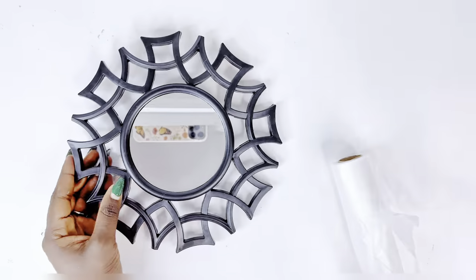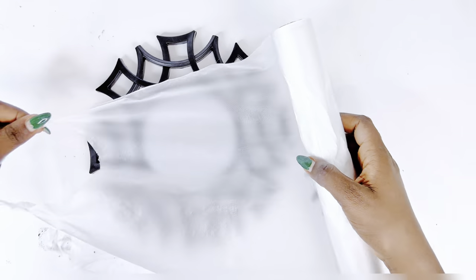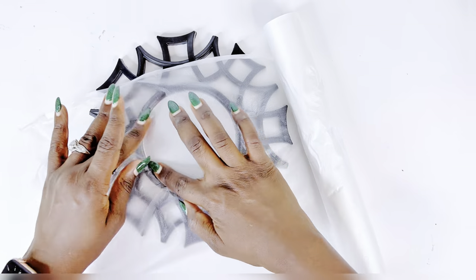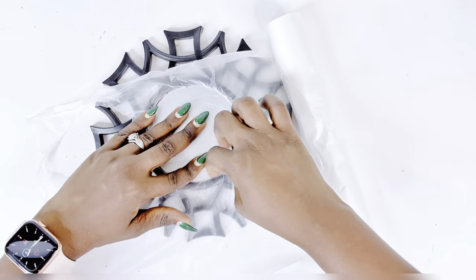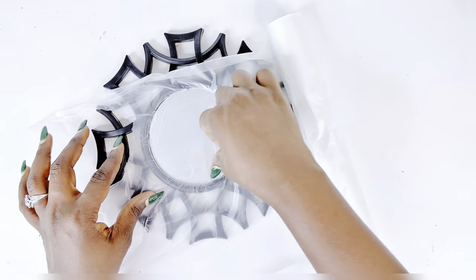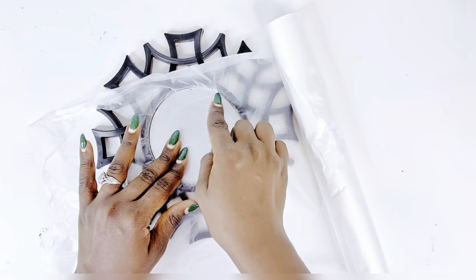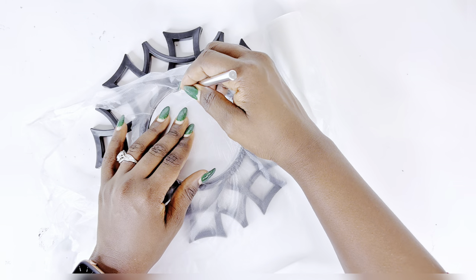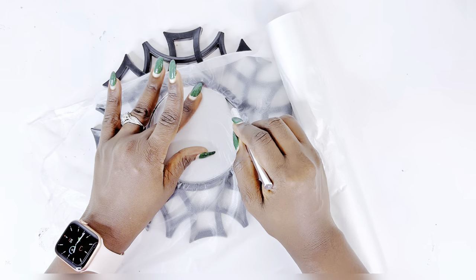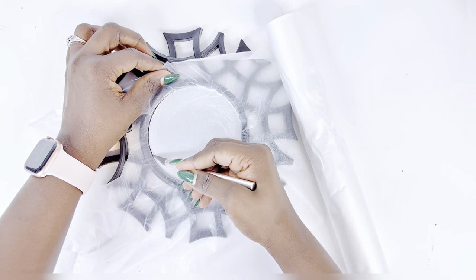For our Dollar Tree mirrors, I will be using gold spray paint. But first, I will be using saran wrap to cover the mirror area, because the way these mirrors are made, you cannot take out the mirrors successfully — it's gonna break. I have tried that, so I make the mistake so you do not have to. I'll be using the saran wrap to cover that area so when I spray paint this, I do not have to worry about the mirror area.